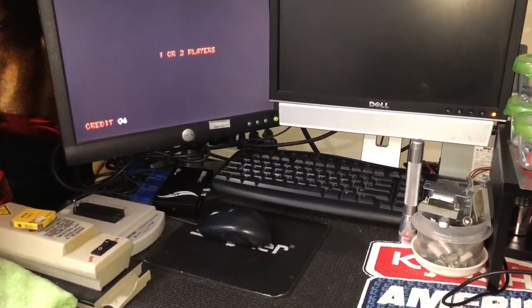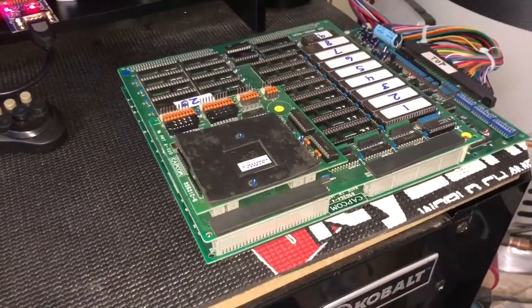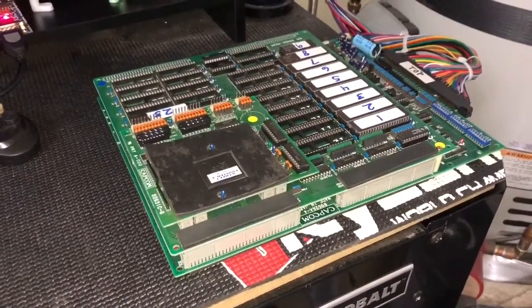I wanted to show you guys that it's a very, very difficult board to find. Now that we can do them on these Capcom CPS-1 boards, it saves a lot of time, energy, and money.